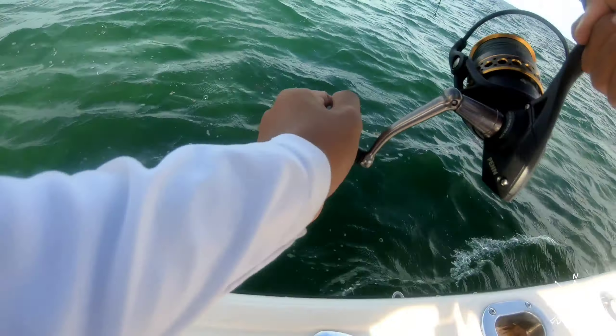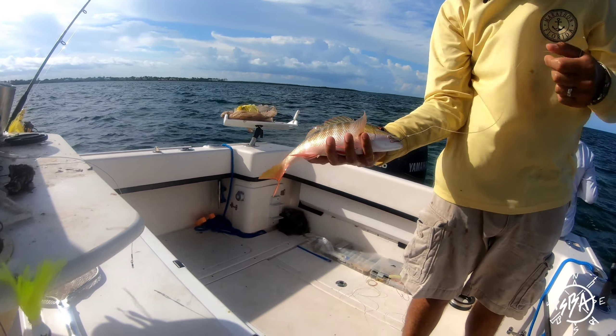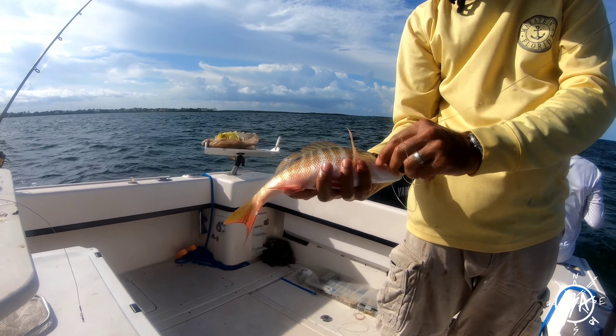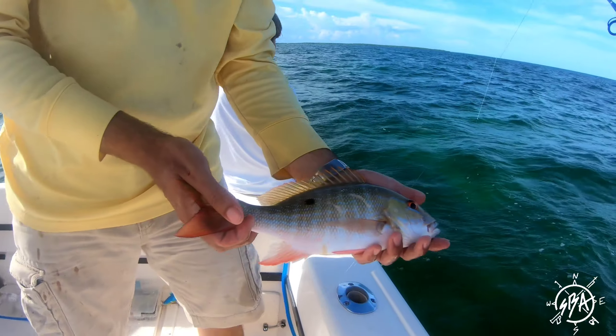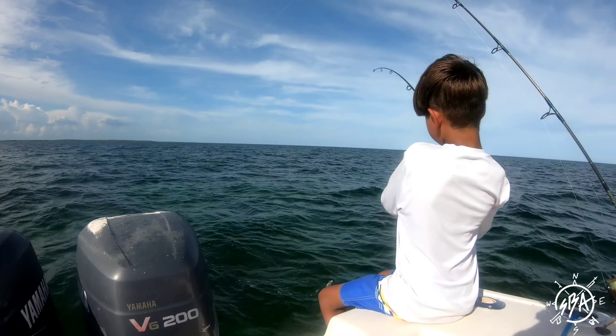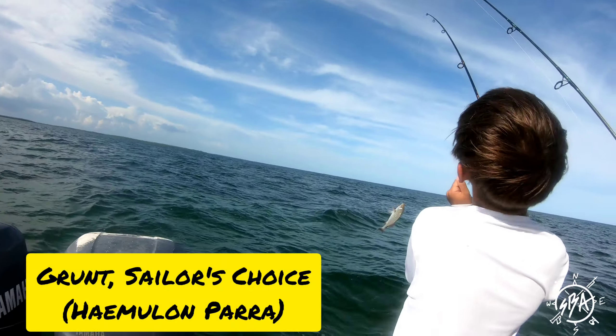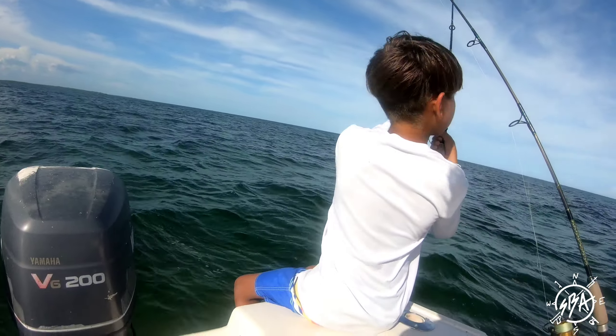What happened? I got a big one — a bite! A little more snapper. He's doing it! I already got him. There he goes. Another black grunt.